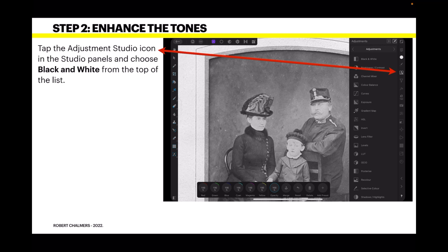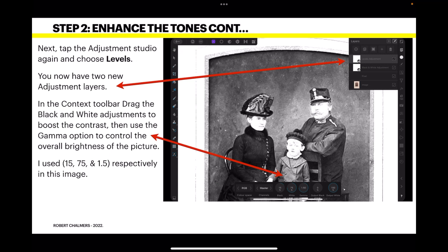Tap the Adjustment Studio icon in the Studio panels and choose Black and White from the drop-down list — it's right at the top — to change the image to pure black and white. Next, tap the Adjustment Studio again and choose Levels. You now have two new adjustment layers. In the context toolbar, drag the black and white adjustment to boost the contrast, then use the Gamma option to control the overall brightness of the picture. I used values of 15, 75, and 1.5 respectively in this image.